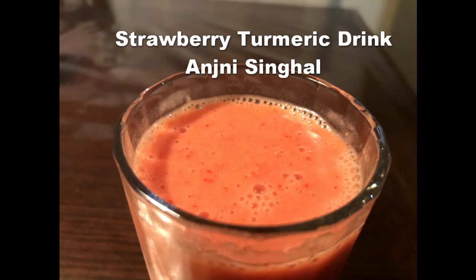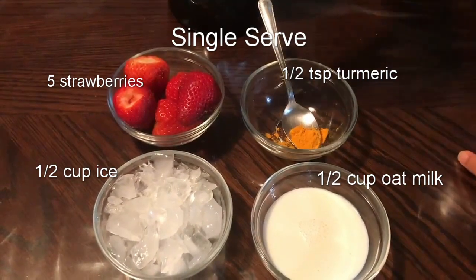Today we will be making a strawberry turmeric drink. Now I know it sounds kind of weird, but it tastes absolutely delicious and it's going to be perfect for the summertime.